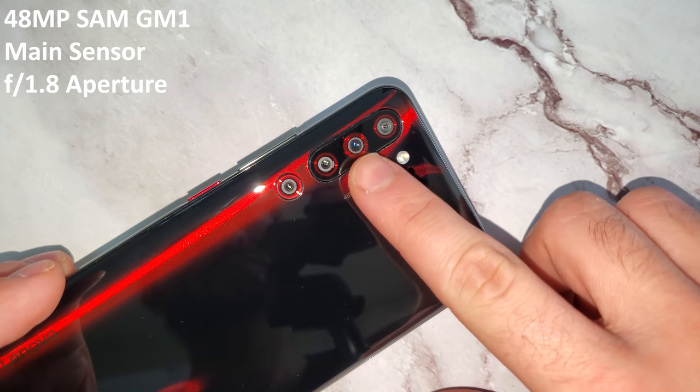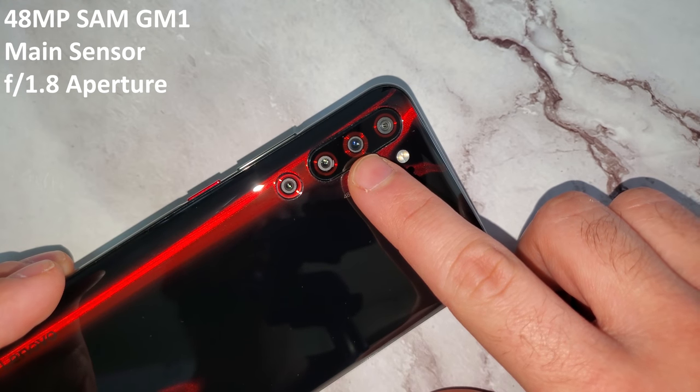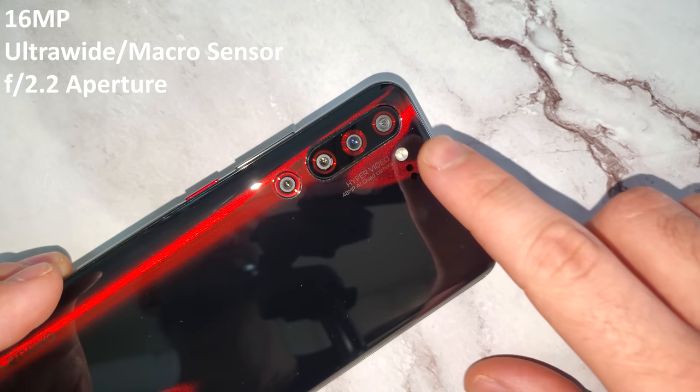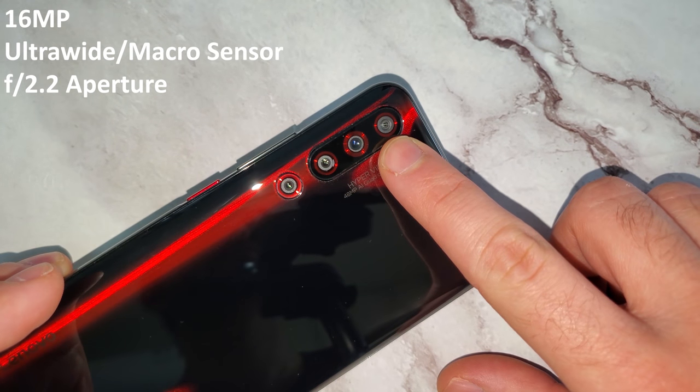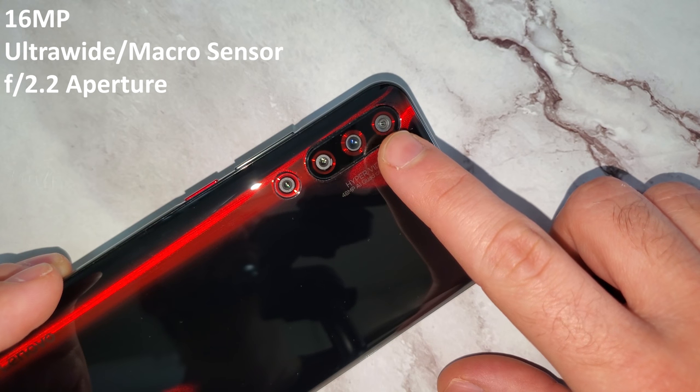Before we get going, I just want to talk about the different sensors that we have here. The main sensor is a 48 megapixel Samsung GM1 sensor with an aperture of f1.8. It is not the Sony IMX586 sensor that the Xiaomi Mi 9 has, which is a great sensor, but it should still do the trick. Then we have a 16 megapixel ultra wide or macro sensor with an aperture of f2.2.